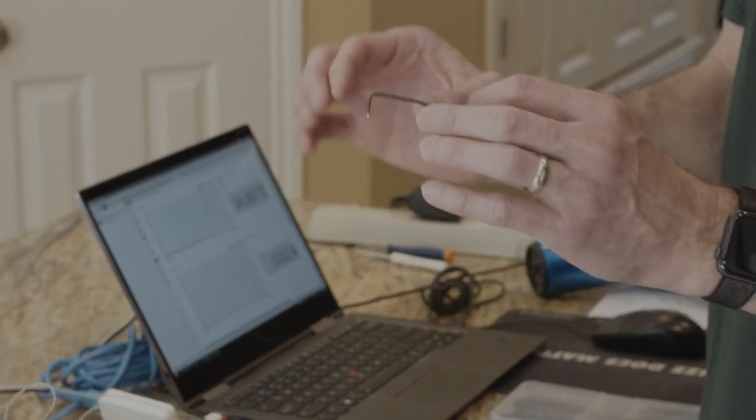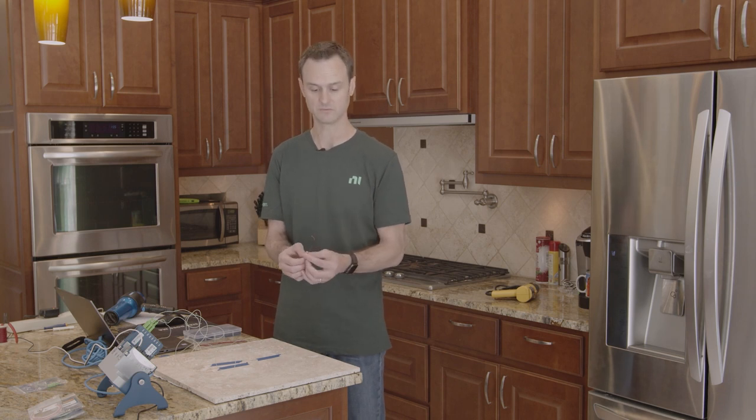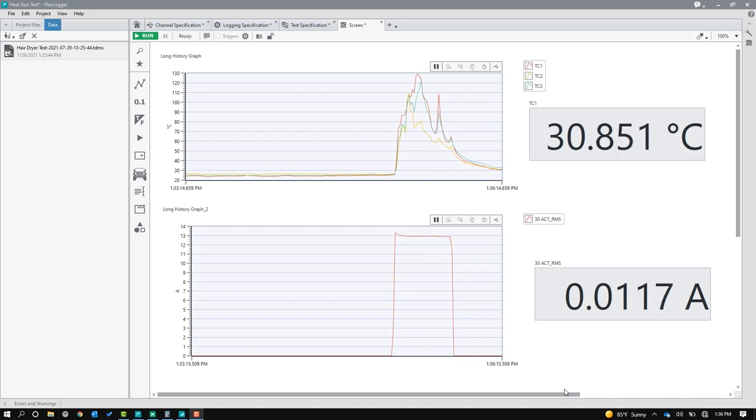If you're a beginner and you haven't used a heat gun a whole lot, and you hold it too close, you can actually start melting the insulation. So in some ways a hairdryer is really good for this heat shrink. And just as a side note, it got up to about 130 degrees C and pulled about 13 amps on that hairdryer.